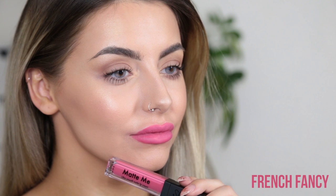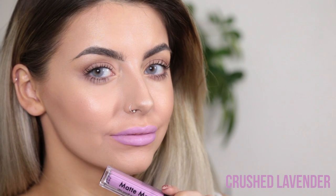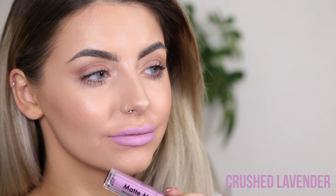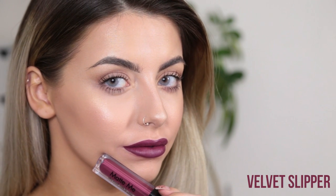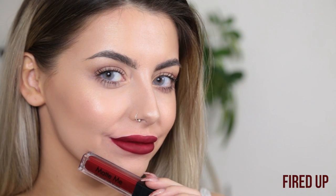Next is another new shade — this is called French Fancy, and it's another bright cool tone pink. Next is another new shade called Crush Lavender; this is a really pale purple. The next shade is Velvet Slipper, which is a deep purple. The next shade is Rioja Red — I'm probably saying that completely wrong — but this is just a classic red shade. The next shade is Fired Up, which is a deep red.